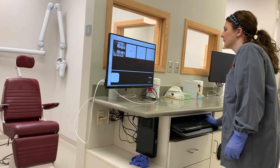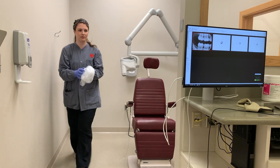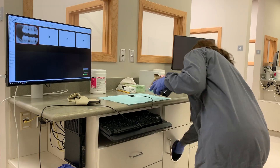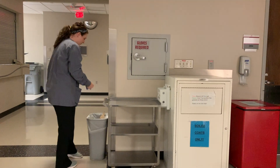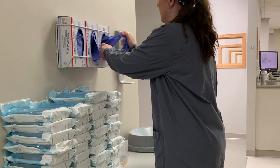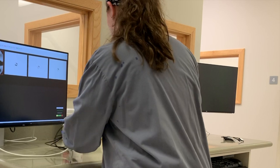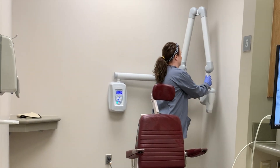After escorting the patient out, proceed to save images and clean up the station. Remove the bag on the patient's chair and all protective barriers that were placed. Place used instruments back in the cassette and return to central dispensing. After returning contaminated instruments, discard dirty gloves. Use hand sanitizer and put on new gloves. Use cabiwipes to clean the station, sensor, patient chair, x-ray unit, and thyroid collar. Return everything to its original position and sign out of the computer.